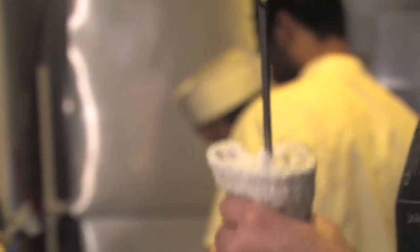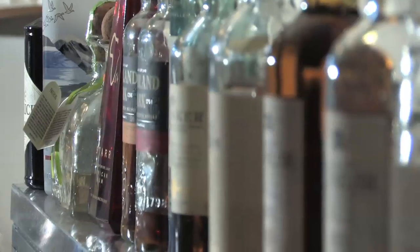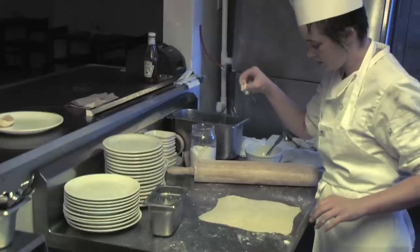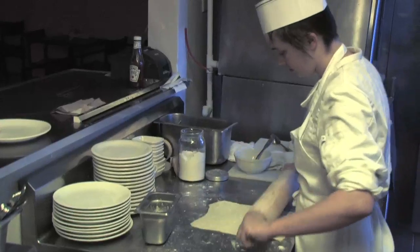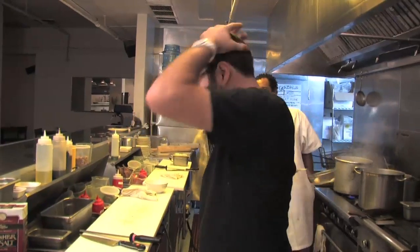My name is Elon Hall and we're here in my restaurant in downtown Los Angeles, the Gorbals. Our food is inspired by my family heritage — my father's from Glasgow, Scotland, my mother's from Jerusalem — and it's just food that I've grown up with, things that I find tasty mixed together and whatever comes out of my mixed up little head.